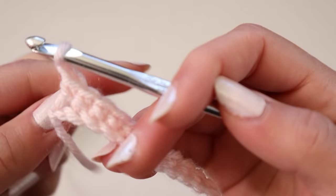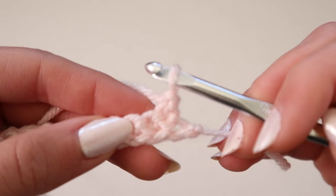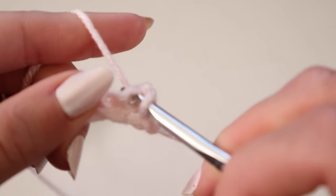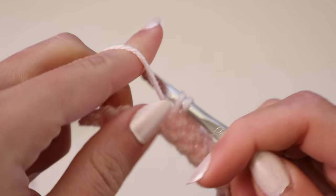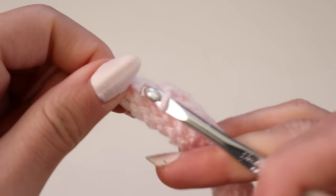From here you're going to chain one, flip the project over, then go into the very first stitch right over here. A lot of people skip over this very first one and go into the next one thinking that's the first stitch, but the first stitch is actually this one. When people make that mistake, they run into the issue of their cup curving — and that's probably the number one question I get. 99% of the time it's because they are not going into that first stitch or they're not chaining one at the end.